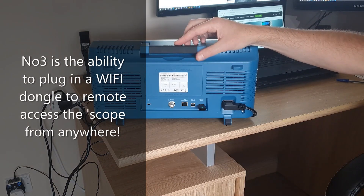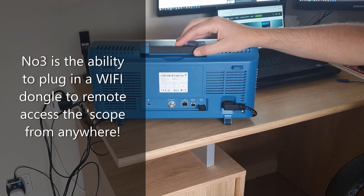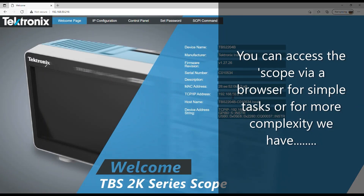If you need to connect wirelessly to your oscilloscope to work remotely, the TBS2000B has this covered. It accepts a wide variety of USB Wi-Fi dongles that are plug and play — you just insert them, connect them to your router, and that enables you to wirelessly connect to your oscilloscope. As you can see, I'm connected remotely and wirelessly to my TBS2000B. Make a note of this IP address, because I'm going to show you some really cool software that you're going to need it for in the next clip.